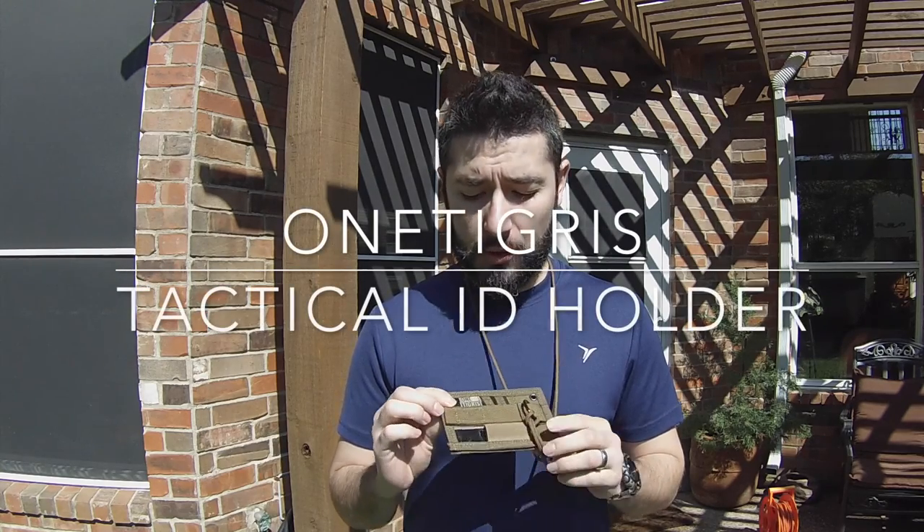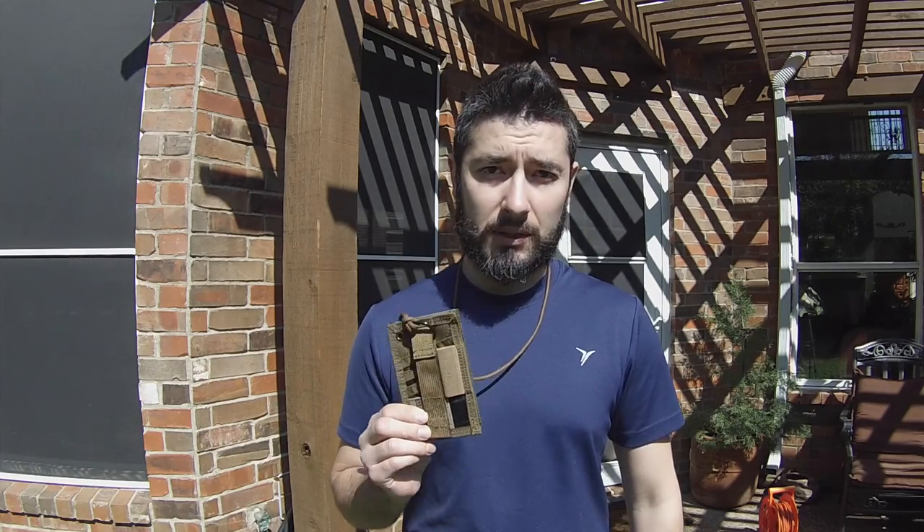Hey guys, this is Jack from Muddy Tiger Outdoors and today we're gonna do another quick video to show you this awesome little product. This is a tactical ID holder by One Tigris, something that I've been testing at work and as a wallet. It's one of those multi-purpose, multi-use items, which as you know if you follow the channel, is right up my alley.